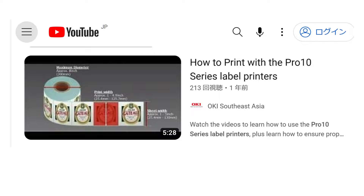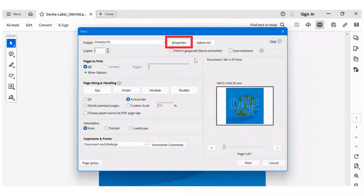How to load media is explained in detail in another YouTube video, 'How to print with the Proton Series Label Printers.' Please refer to that video. After loading the media, let's set the print properties.